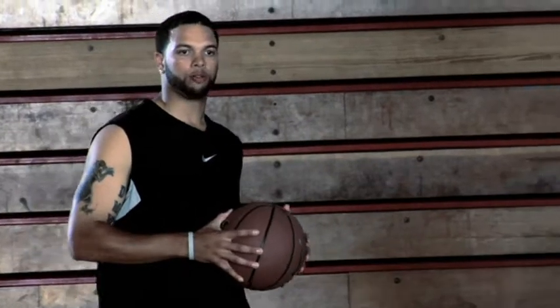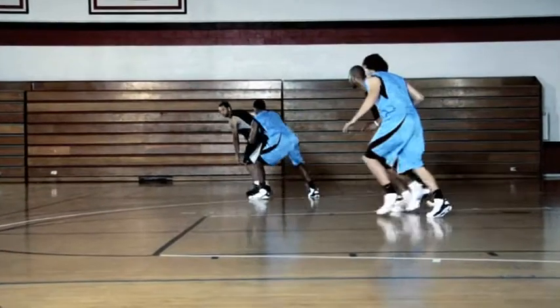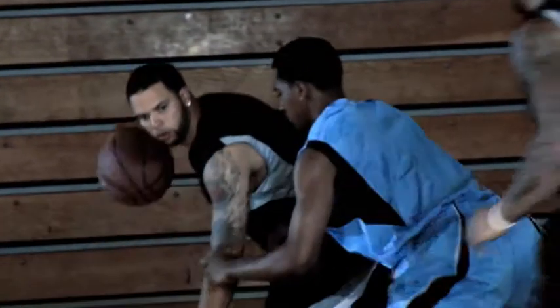The most important thing when running a basic pick and roll, side pick and roll, is setting your man up. Get into a good position so you got the right angle. I'll walk him down. Use your off arm to fend off the defender so there's no steal. Get him on my back, then call out my big man for the screen.